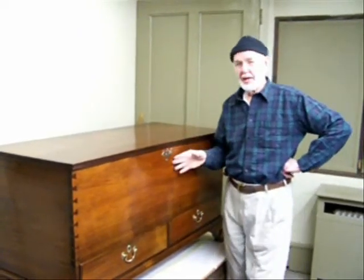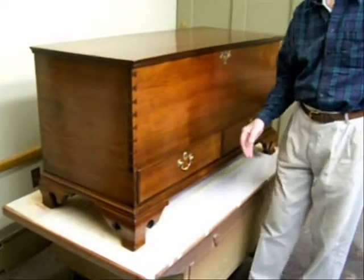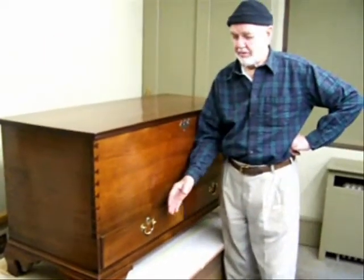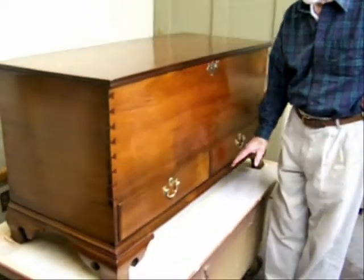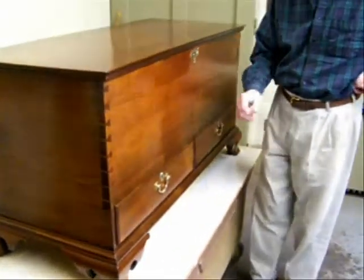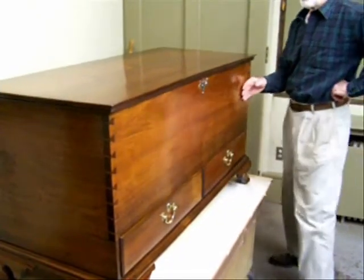You can tell by the brass and by the OG foot. Now when this came in the shop, the feet were off — they were all disreputable and broken and the moldings needed a lot of work. The finish on the whole thing was alligatored and needed redoing.